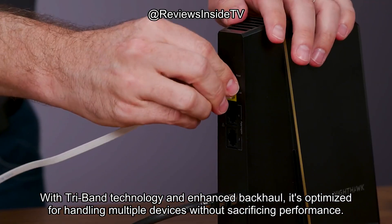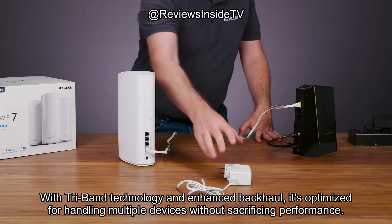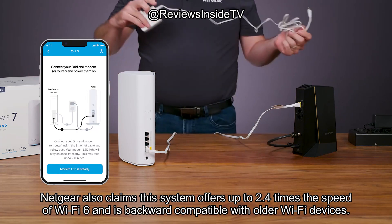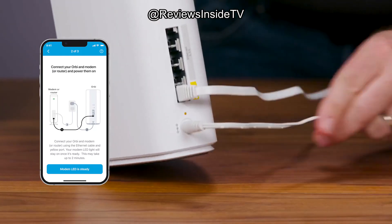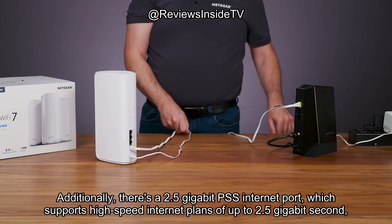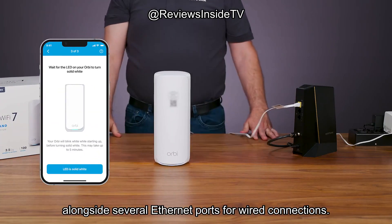With Tri-Band technology and enhanced backhaul, it's optimized for handling multiple devices without sacrificing performance. Netgear also claims this system offers up to 2.4 times the speed of Wi-Fi 6 and is backward compatible with older Wi-Fi devices. Additionally, there's a 2.5 gigabit internet port, which supports high-speed internet plans of up to 2.5 gigabits per second, alongside several Ethernet ports for wired connections.